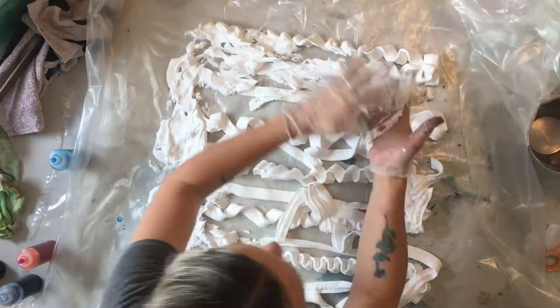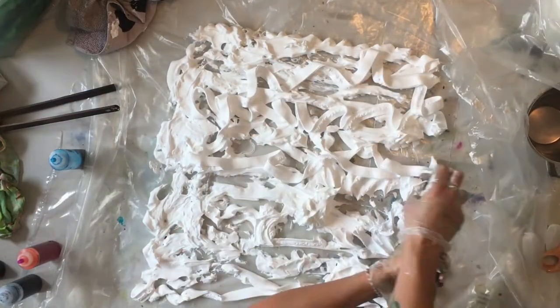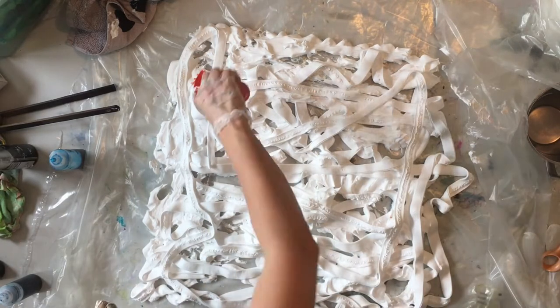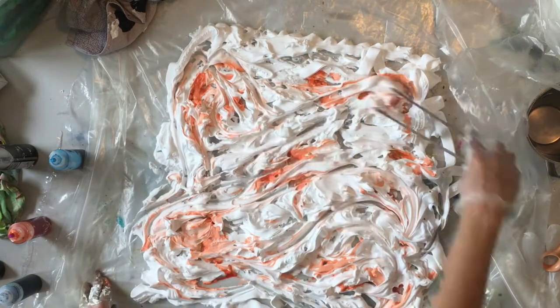Basically a big layer of shaving foam spread out on some plastic — of course, because you need to actually wrap it up in that plastic afterwards. Then you just add some different colors, and you have to use tie-dye colors that are mixed with water.